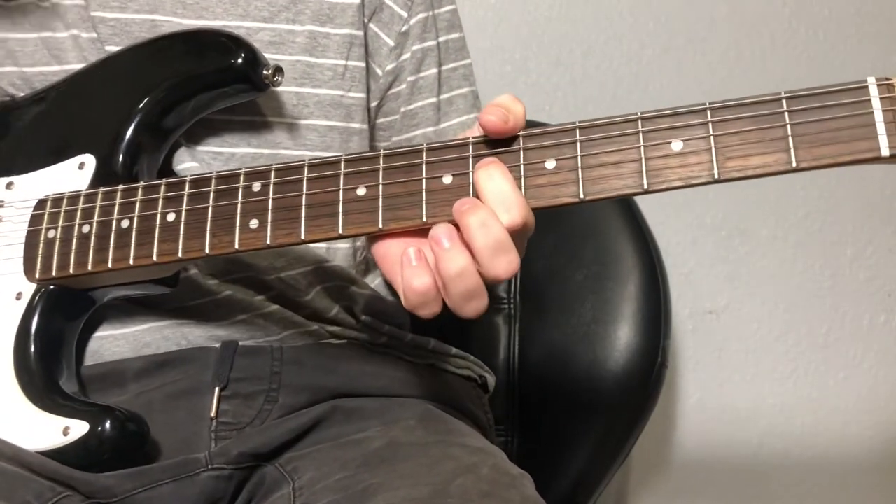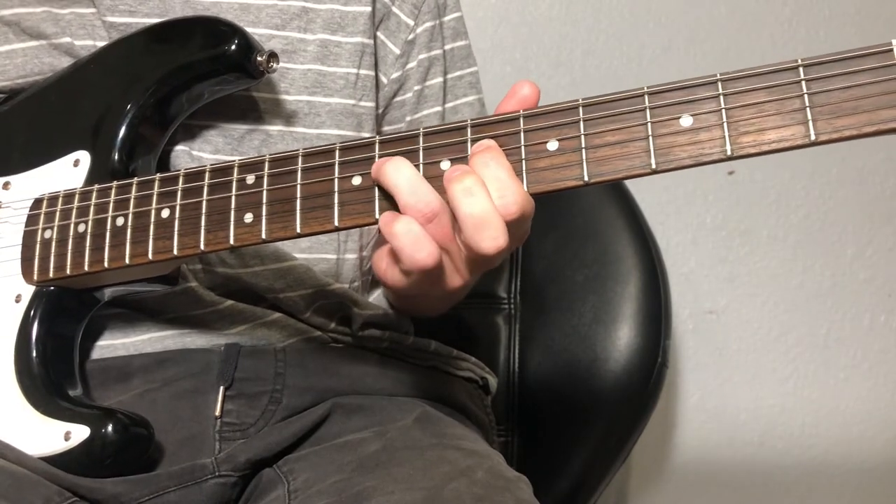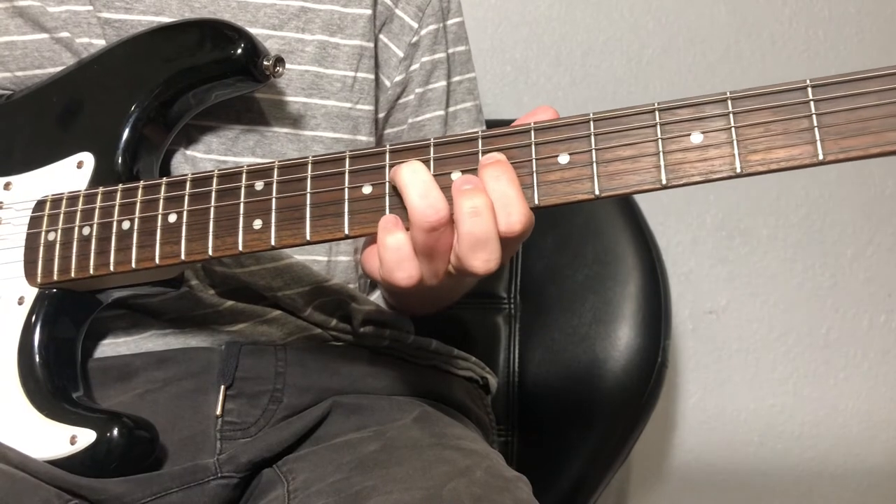So what you're doing is just put your index finger on the sixth fret of the D string. You're just gonna tag it with your ring finger on the eighth fret right there.